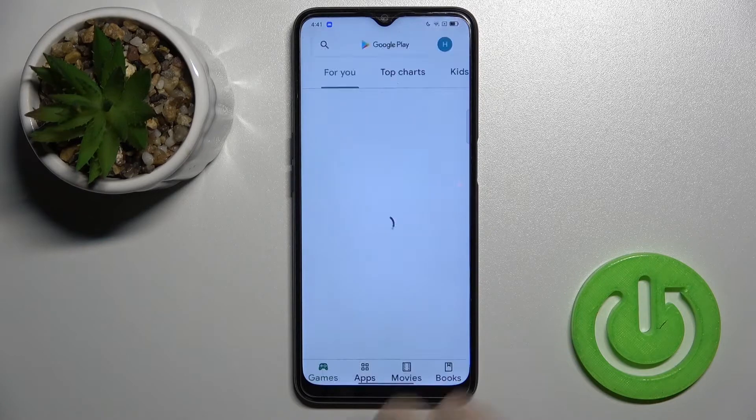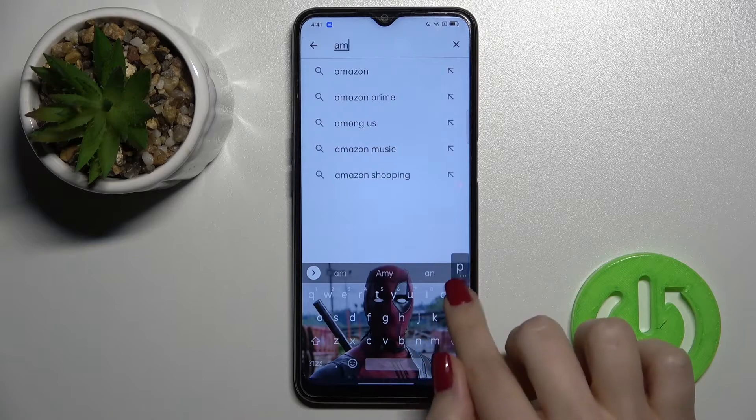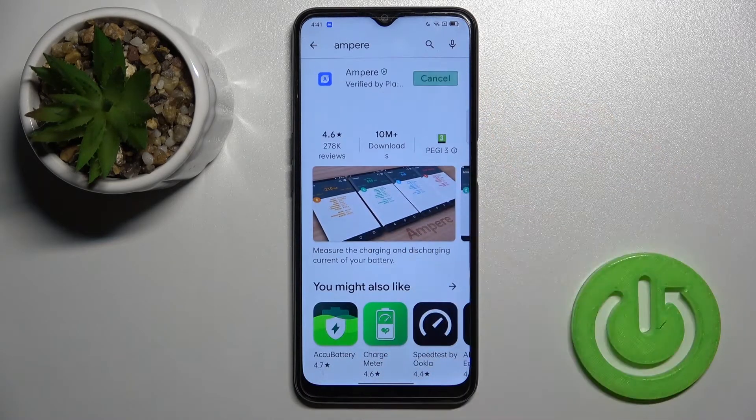First, you should go to the Play Store and in the search bar enter 'Ampere'. Now we have to get this application, so tap to install and wait a couple of seconds while the application is downloading and installing on your device.